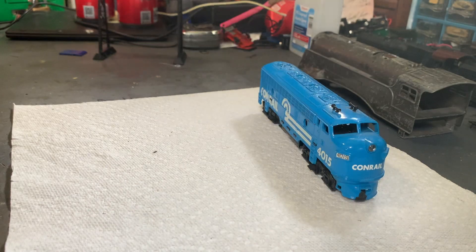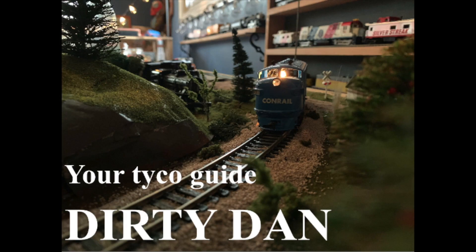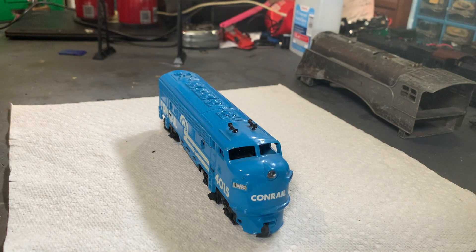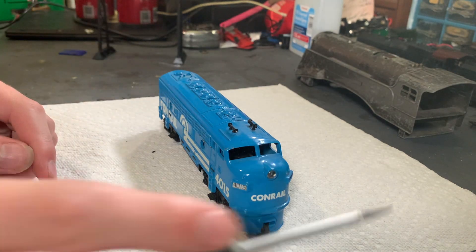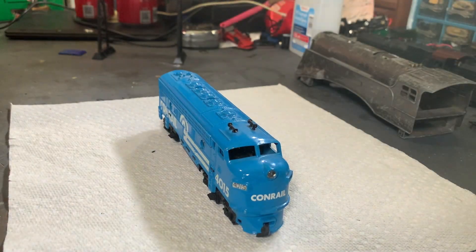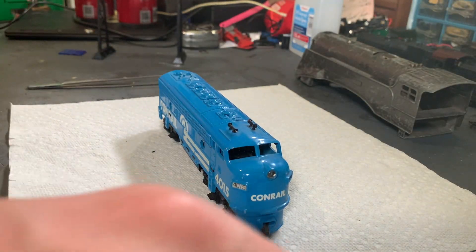Hey everybody, Dirty Dan here. Today we're going to be working on this vintage Conrail locomotive. We're going to get this thing cleaned up. I want to get all my screwdrivers. Basically, we're going to give this thing a classic restoration.